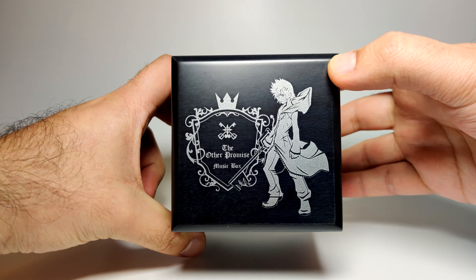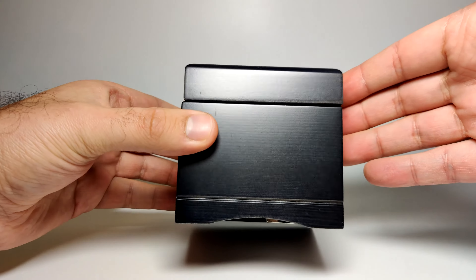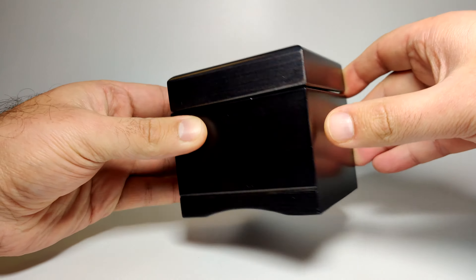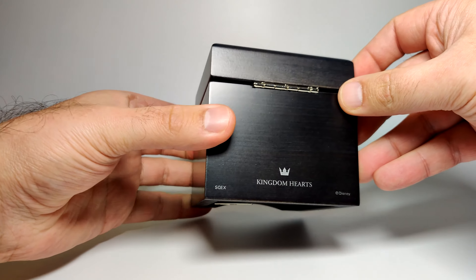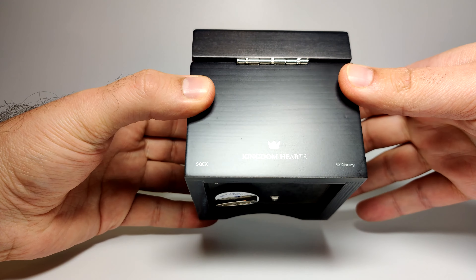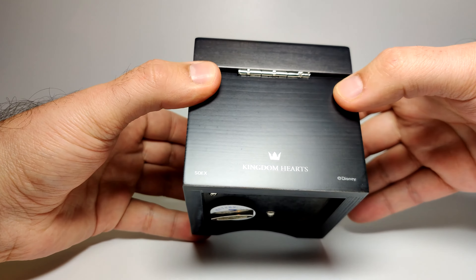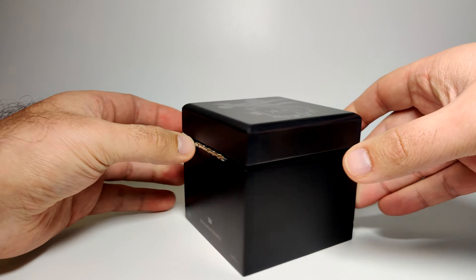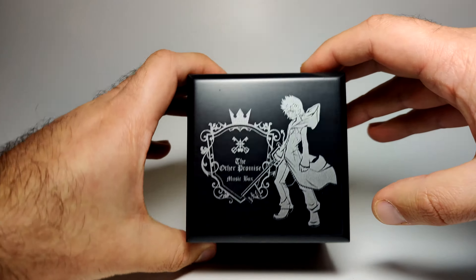Whereas this, as we can see, is an actual box itself. It's got a very grayish look to it — it might appear a little bit black, but it's got more of a gunmetal gray wood finish to it, which honestly looks quite nice. On the back is the Kingdom Hearts crown logo, along with Square Enix and Disney branding. It's got a little bit of a reflective tint — not super reflective, but very minor. I do like the color of the box itself.